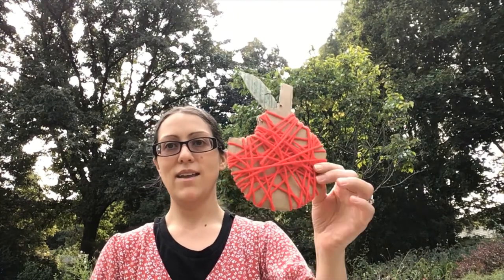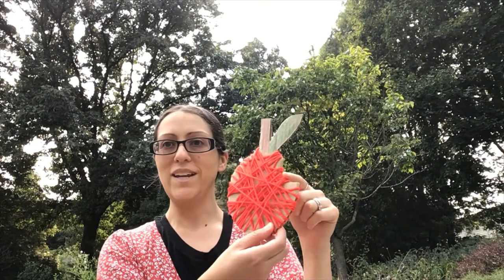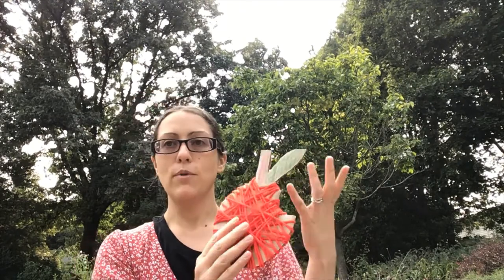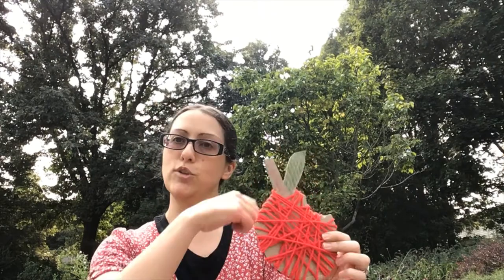The first craft is from a site called Little Bins for Little Hands and it's an apple yarn wrap. This is an apple with a little bite taken out of it and you can have the kids color in the stem or the leaves, or you can just leave it as regular corrugated cardboard and then they wrap the string around.